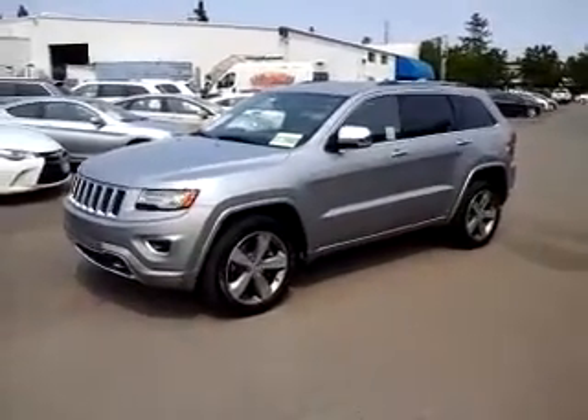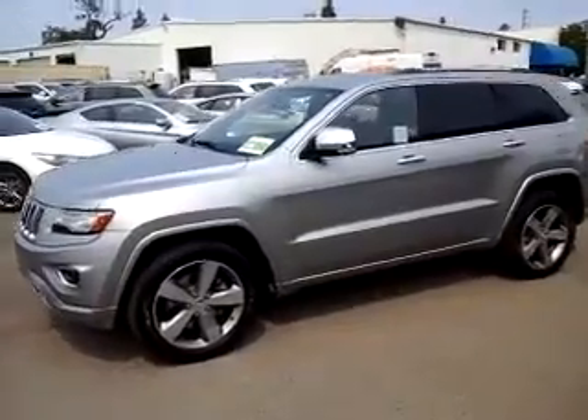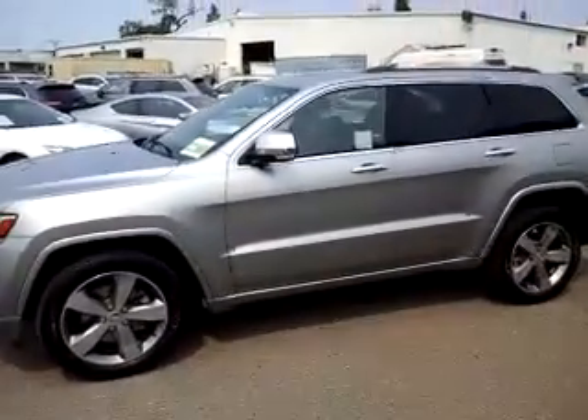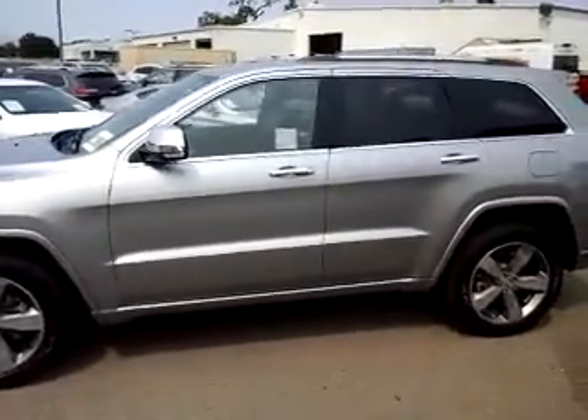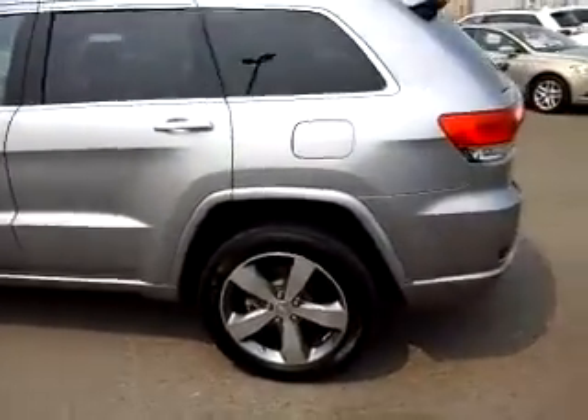Good afternoon, this is Bill from McConnell Auto Center up in Healdsburg. I wanted to take a quick video here for you of our 2014 Jeep Grand Cherokee Overland. It is in billet silver, and it's got the large 20-inch wheels, as you can see.